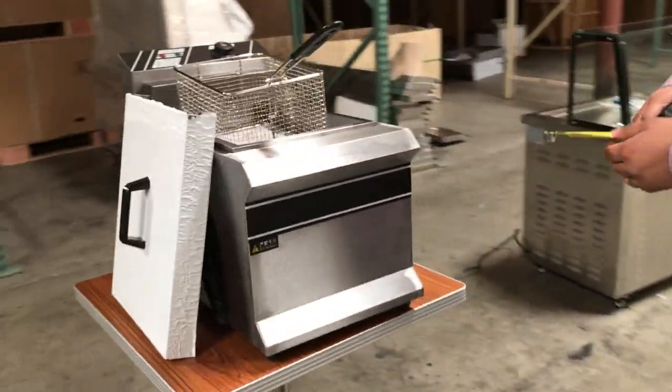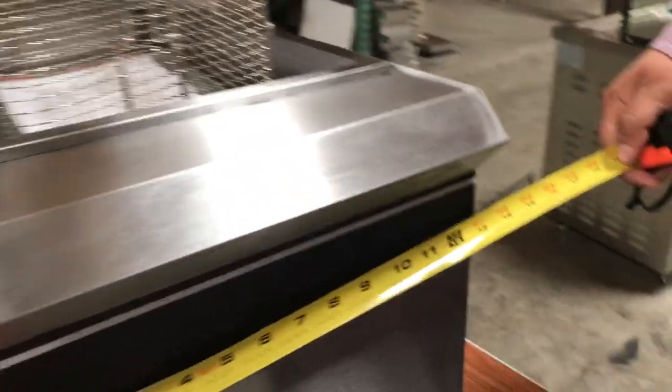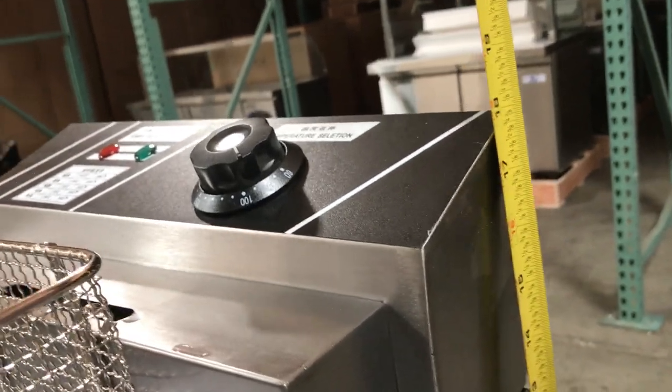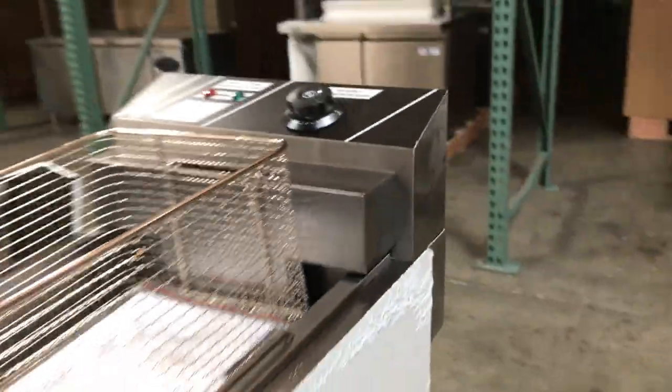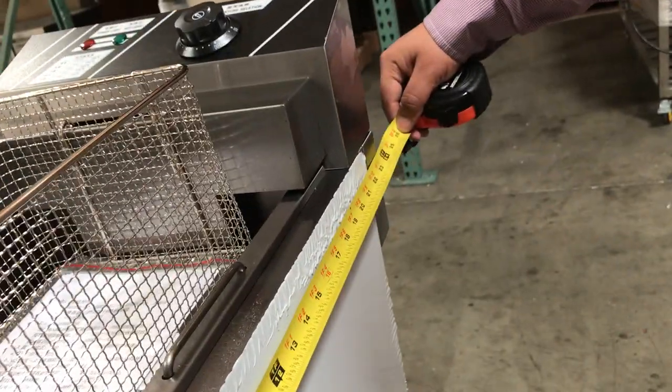Food trucks and various industries always order these. The measurements for this one: it's about 13 inches in width, 18 inches from the bottom to the very top at the corner, and about 23 and a half inches from front to back.